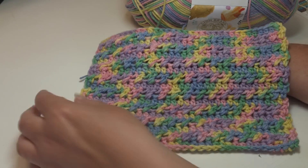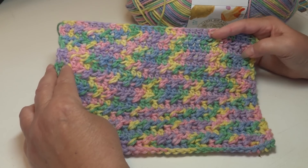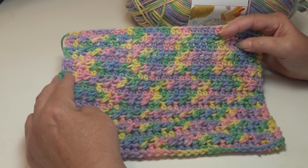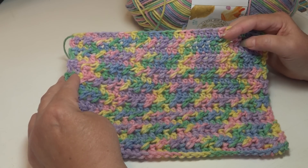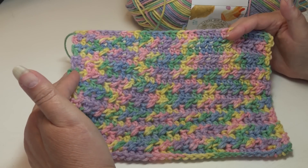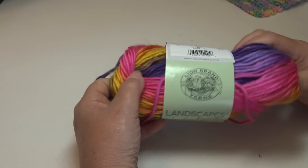With this stitch pattern, it is a multiple of two plus one. You would chain in multiples of two — 2, 4, 6, 8, 10 — and then when you get to the width you want, you add one more chain. Now for the tutorial I'm going to use up the rest of my Lion Brand Landscapes because it uses a bigger hook and helps you see the stitches more clearly.